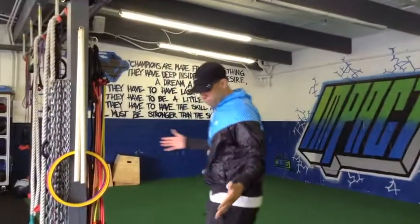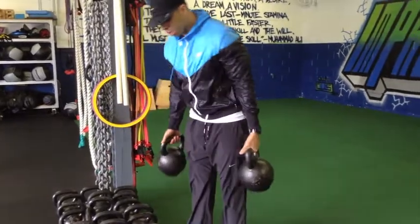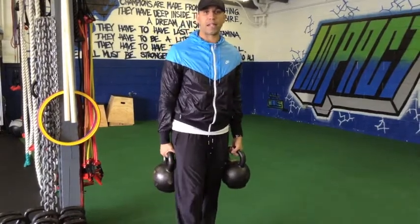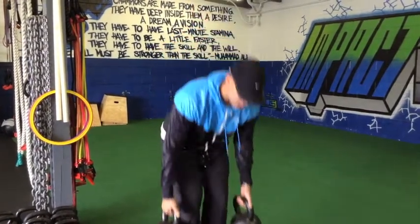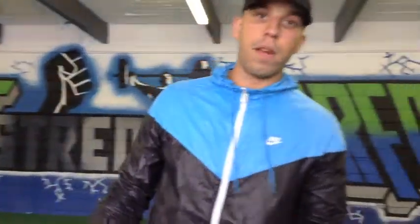One easy way to do it is with farmer walks. You can use either dumbbells or kettlebells — they both work fine. Here we use primarily kettlebells. What we do is pick a heavy kettlebell, whether it's 70s or whatever you want to do, but we'll take two of them. We'll start in one direction, walk down the room, walk back — go for 30 seconds, rest for 30 seconds. We'll do something like three or four rounds of 30 seconds on, 30 seconds off, or just walk around an obstacle course.